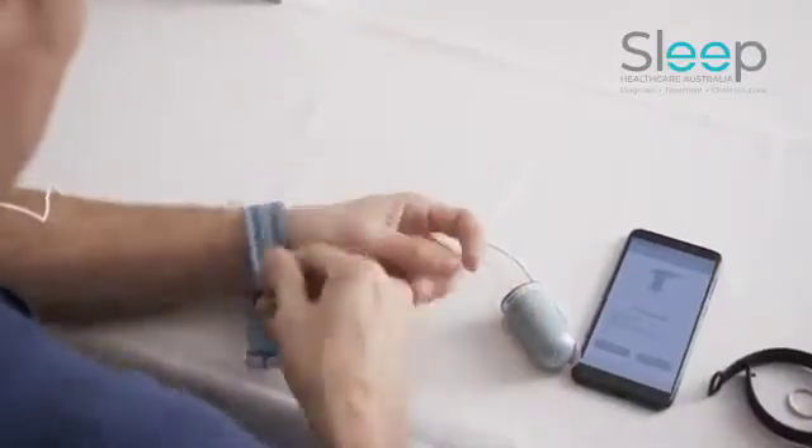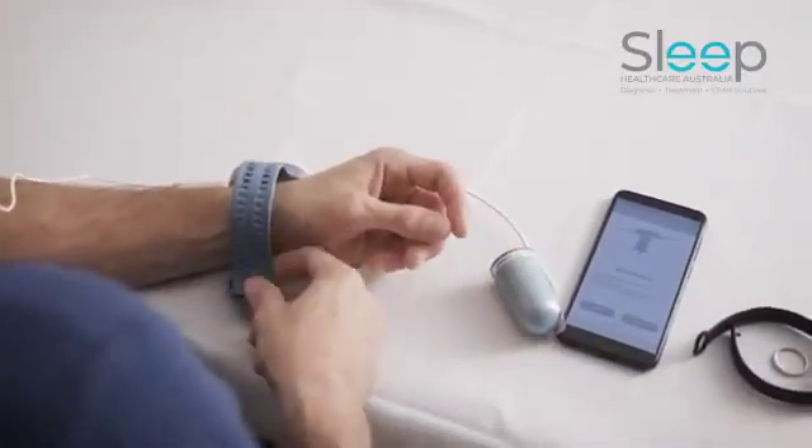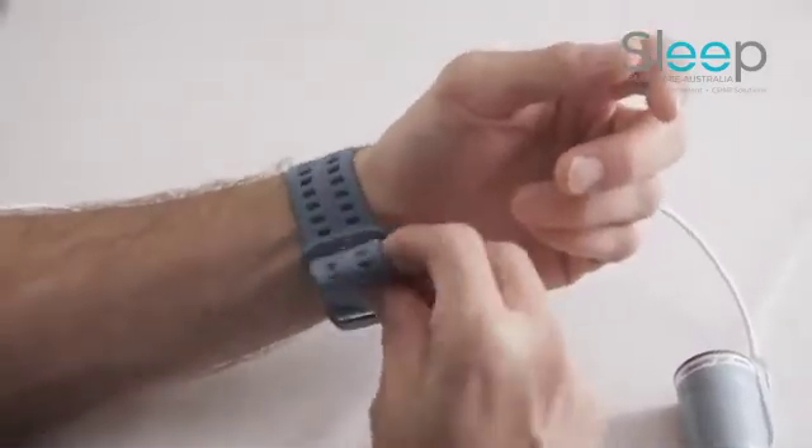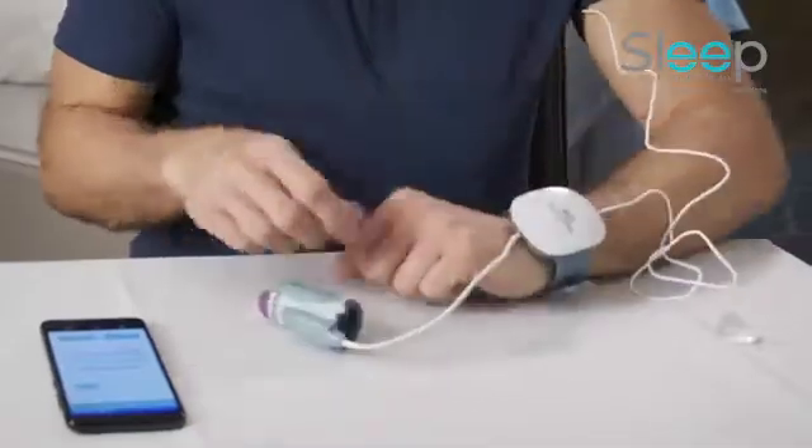Then take the wrist device and strap it on your non-dominant hand — not too tight, not too loose. And press next.